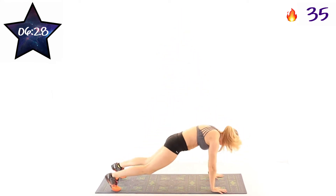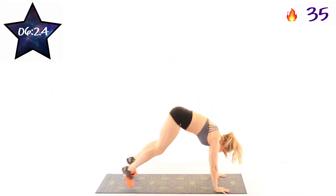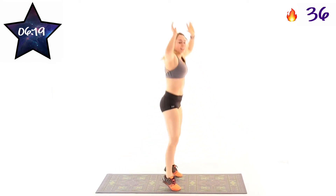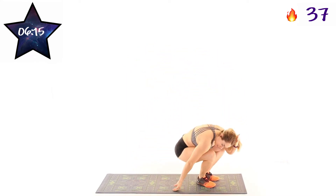10 seconds. Almost there. 3 seconds, 2, 1. And rest. Next exercise is going to be sit-ups.